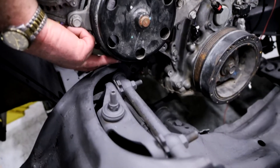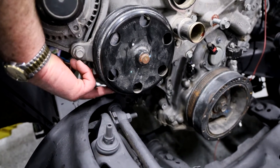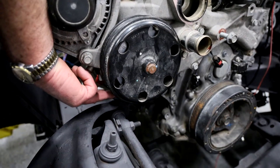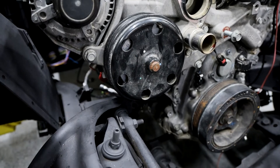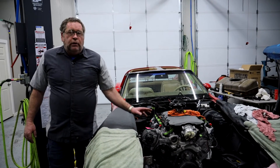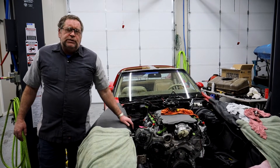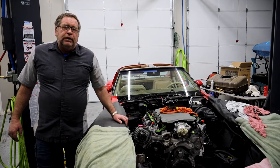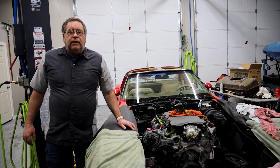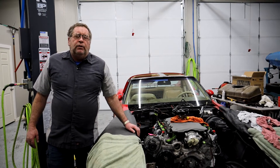I have this motor mount spaced up about half an inch and you can clearly see that we have less than half an inch before we get to that housing. So this water pump housing is not going to work. They do make some other water pump housings that I have looked at, but I am not very satisfied with the options that I find available.